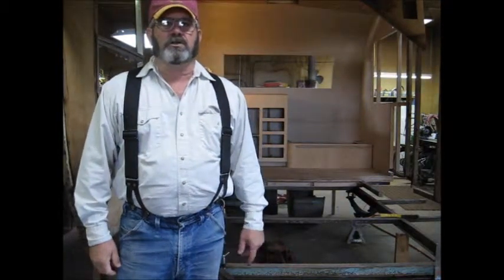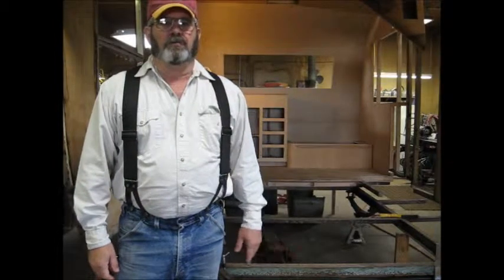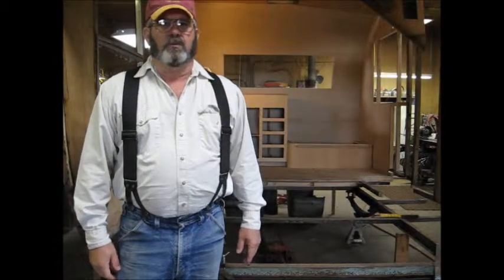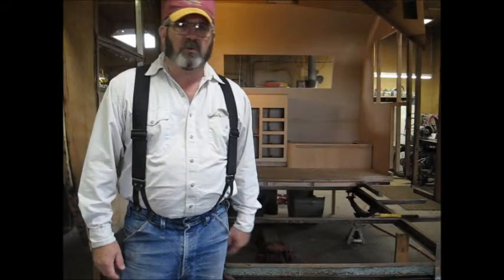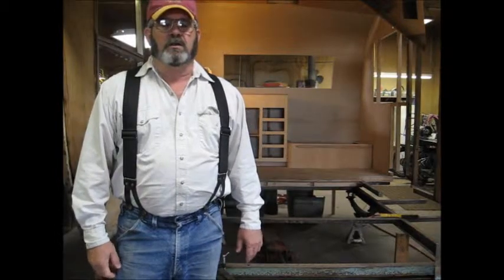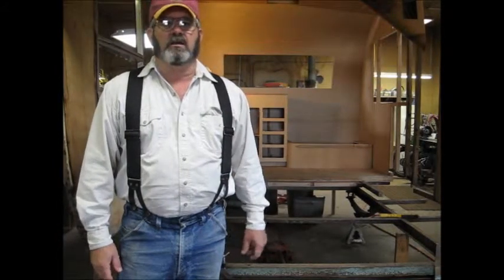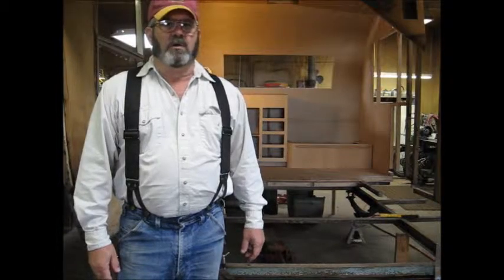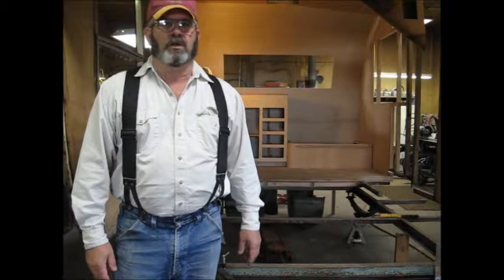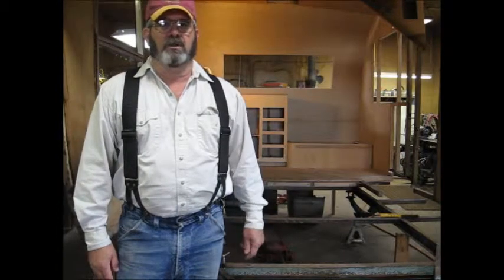Good morning, everyone. Colton and I have been working pretty hard on this trailer. We had some trouble taking off the U-bolts off the axle, but we got the axle all off. It's all been painted and ready to go back in. I've got a few other short clips I'll put together into a video showing what we were doing, the parts we needed to order and things like that. We'll get the camera a little closer and show you what we've got done and get this axle and the brakes and everything back together today.